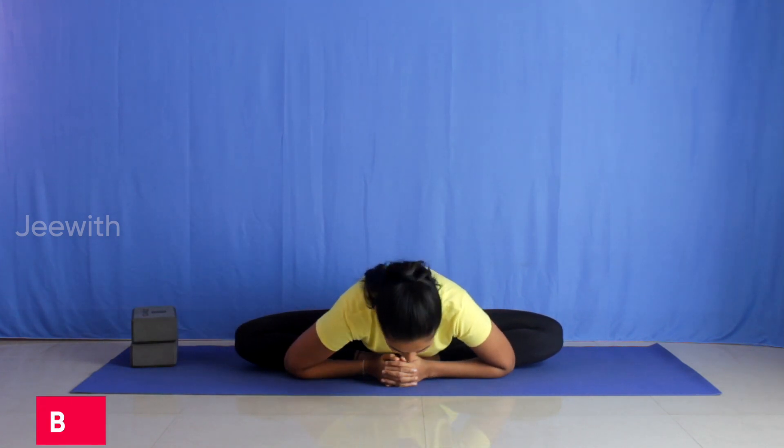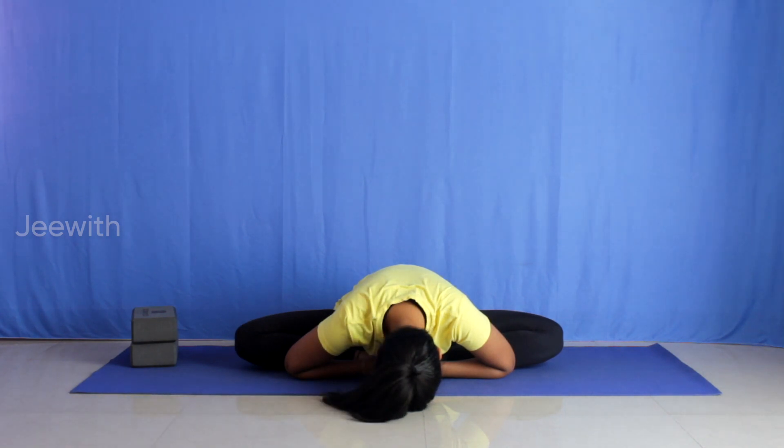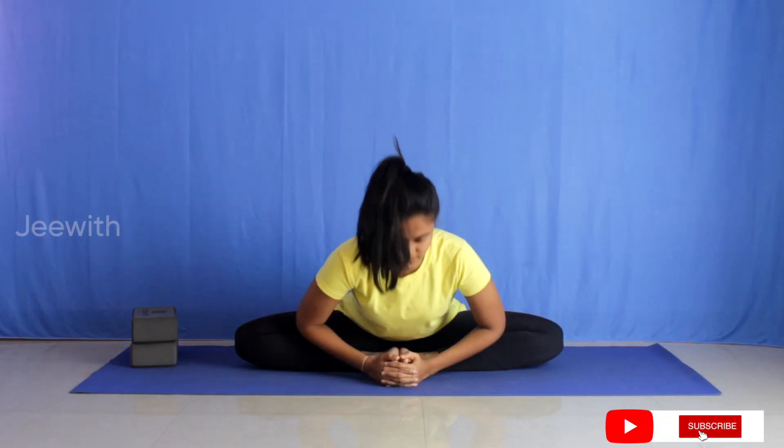If you want a deeper stretch in this asana, you can bend forward. Keep the legs in the same position. Inhale and lengthen the spine. As you exhale, slowly lean forward from the lower back. Drop the chest down first and then the head. You can bend forward to an extent where you feel a comfortable stretch. Stay here for about a minute. Slowly relax.